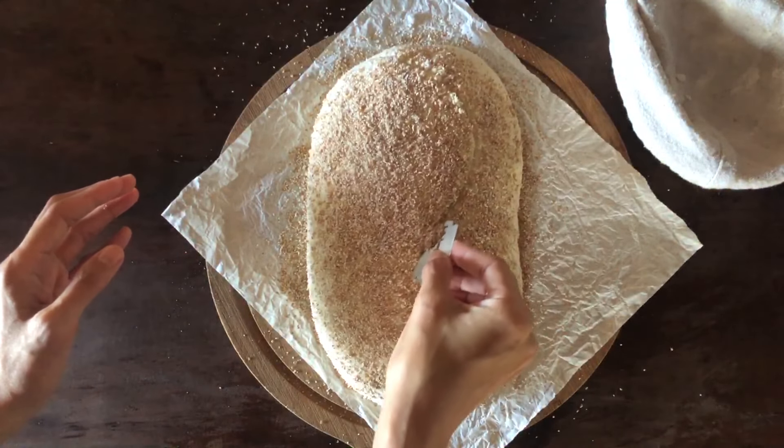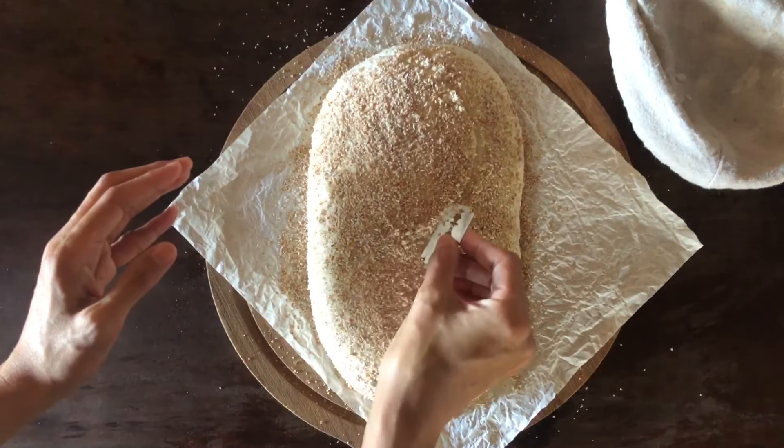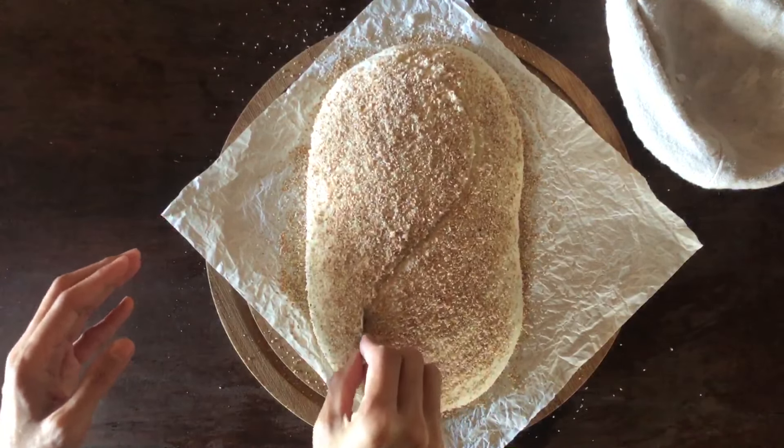For this dough, I decided to top it with wheat bran. I then proceed to score the dough using a sharp blade.